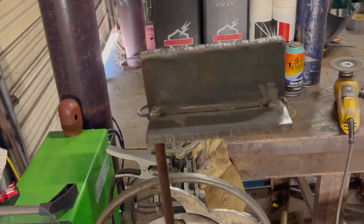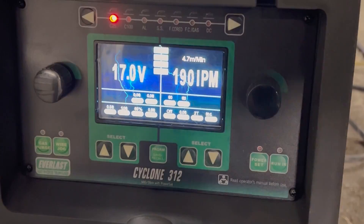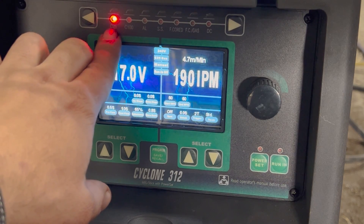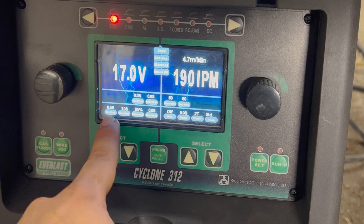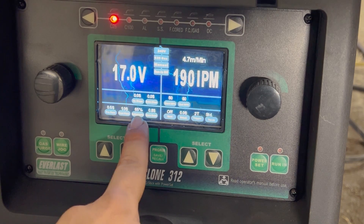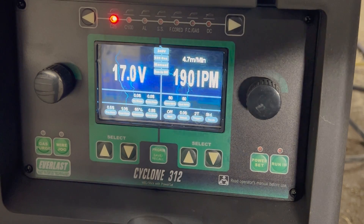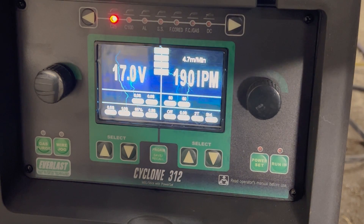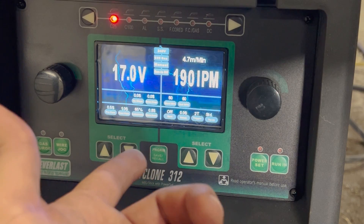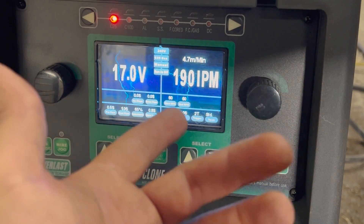We've got a simple T-joint setup that we're going to weld here. We've got it set on C25 since we're running a 75/25 mix on our argon — that's the setting we want. Here we have control of our pre-flow, post-flow, our inductance — which we've got set at 65. It's a lot like arc force, we'll talk about it in a second. We have our burn back and we can set our 2T and 4T trigger settings. With 4T, you tap the trigger, let it go, and the wire will continue to run until you tap that trigger again. With 2T, for as long as you hold that trigger the wire runs; let it go, the wire stops.